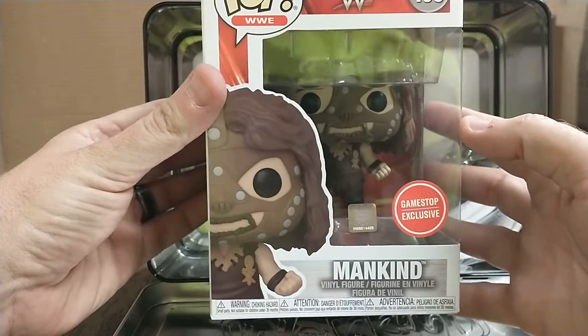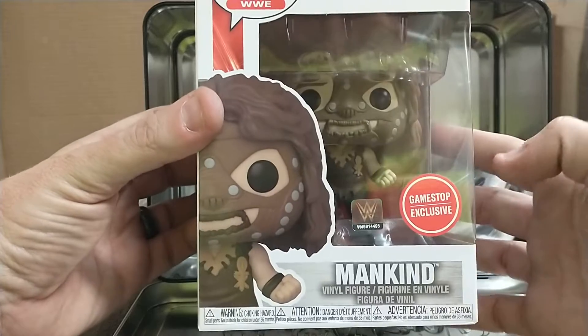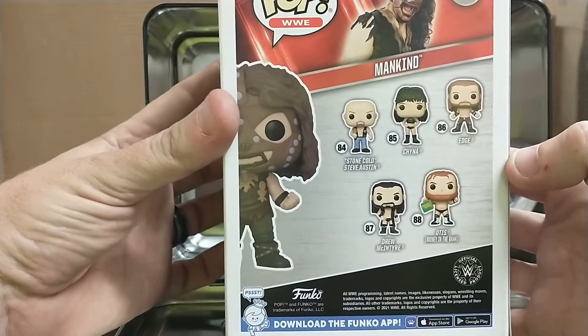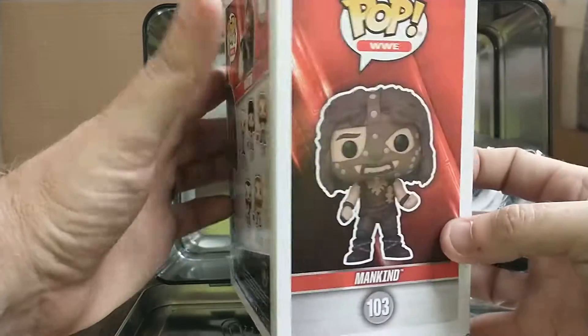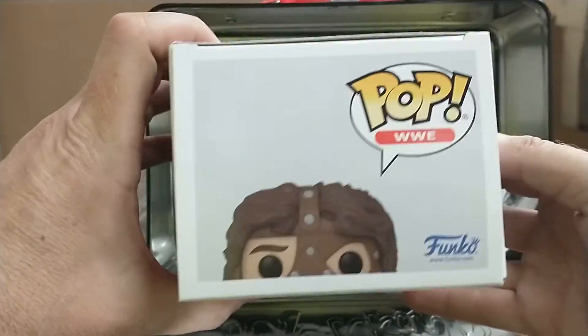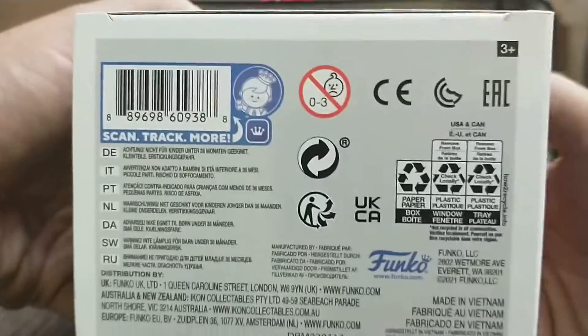Mankind! I'll check to see if it's the same Funko as the two-pack Rock one. There we go — GameStop exclusive, number 103. There's Russell and there's Mankind. So I believe they've done all of Mick Foley's now — all three faces of Foley — plus regular Mick Foley. Let's turn that over so you can get a better look at that.